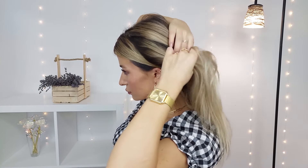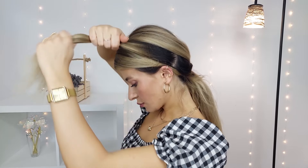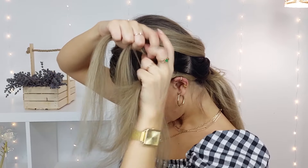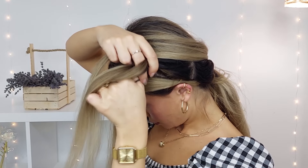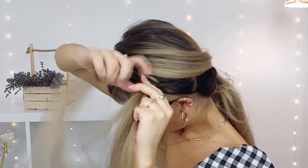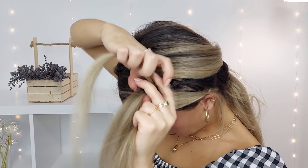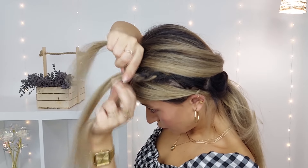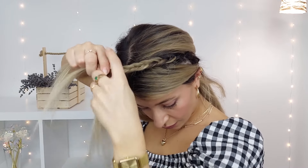You want to select a section of hair near these sleek sections — I prefer to select it from the heavy side, but you can choose the way you like. Then you want to begin a simple Dutch braid. You can make any type of braid that is easier for you and that you like the most.